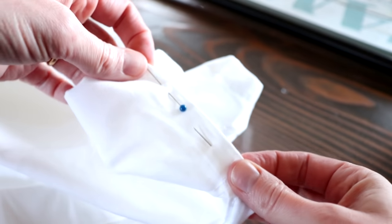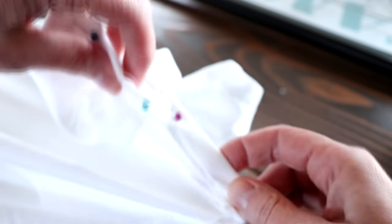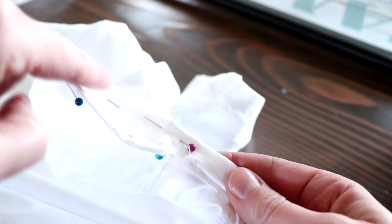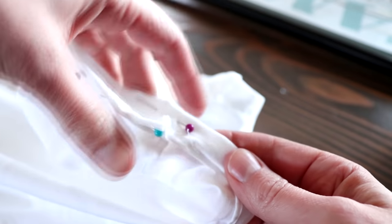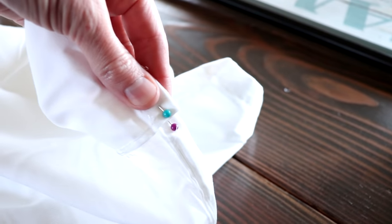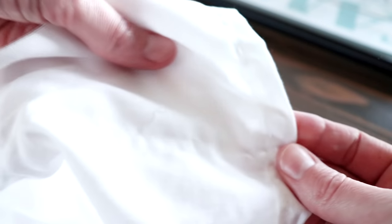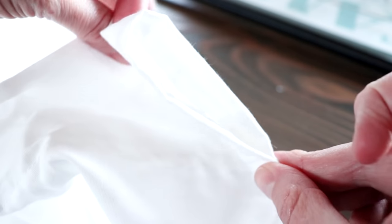And then what you're going to want to do is hand sew all the way up and around. You can sew this on your machine — it would probably be quicker — but I just wanted to sit on the couch and do this while I was watching a TV show. And as you can see here, I am not a very good hand sewer. It doesn't matter, nobody is going to see it. I just did a simple running stitch all the way around and it was super easy.